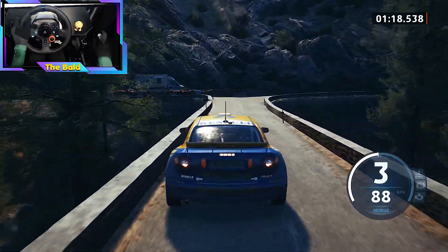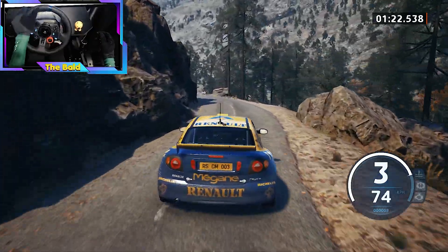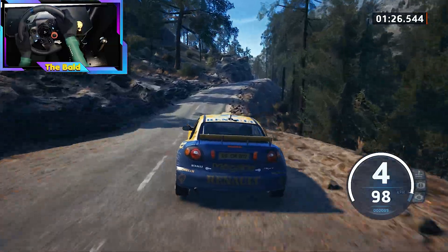60, turn, square right, and 3 right, into slight left. 30. 30, 3 left short, and slight right, through dip, and slight left, half long, tightens.